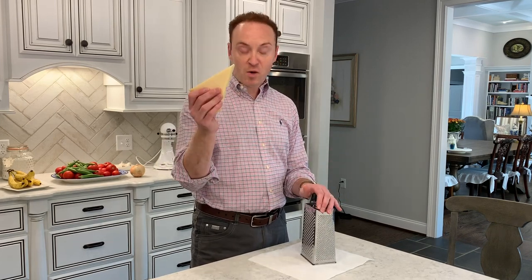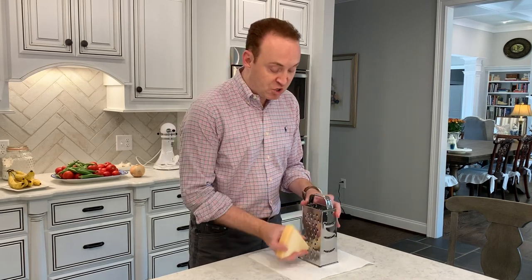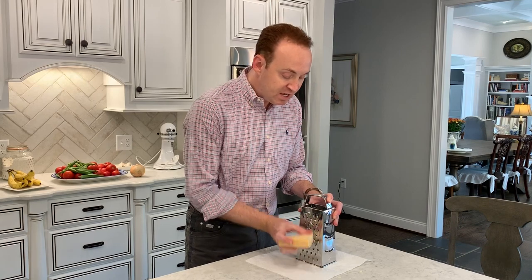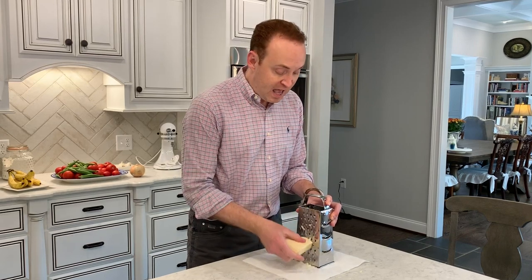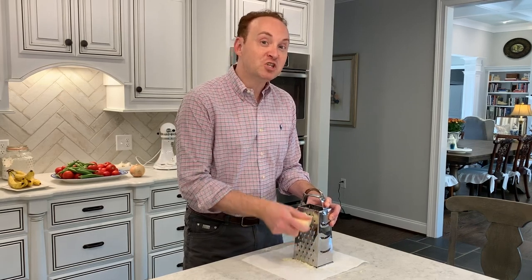Next, take your box grater and grate some parmesan cheese. A great tip: put the box grater on a piece of paper towel — it saves dirtying another plate and makes it so easy to pour into the recipe; just make a little funnel. Grate about a quarter to a half cup — it's based on personal preference. Since we're already putting so much cream in, it doesn't need a lot of cheese.